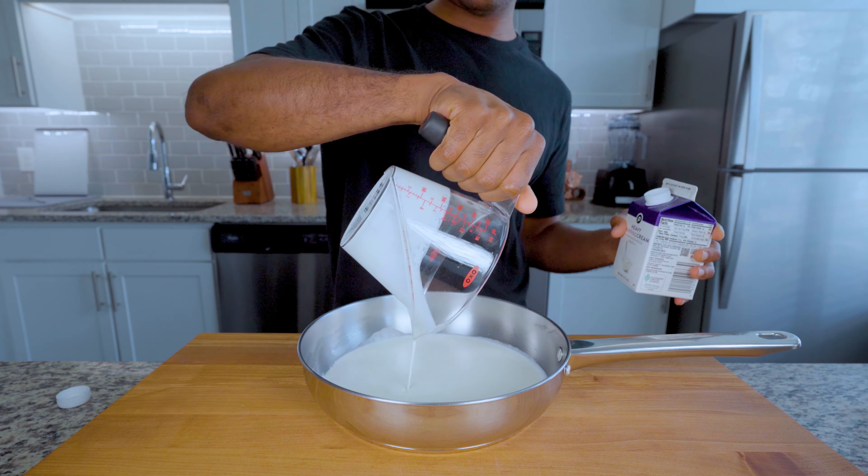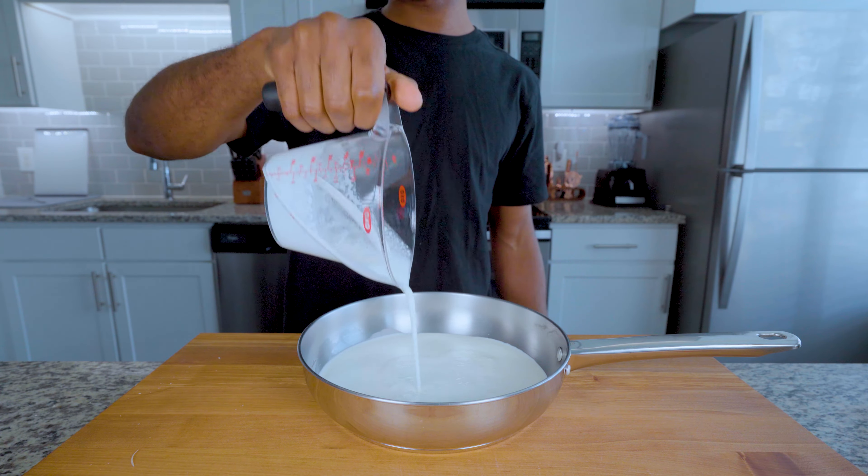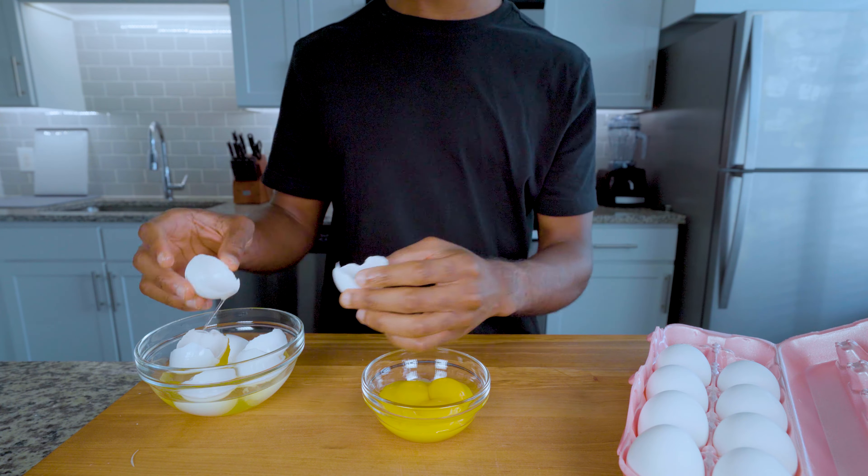Next, add one cup of heavy cream, half a cup of milk, and half a cup of buttermilk to a saucepan for your base preparation. Gather four egg yolks and whip until they are homogeneous. Remember — egg yolks and not the whole egg.